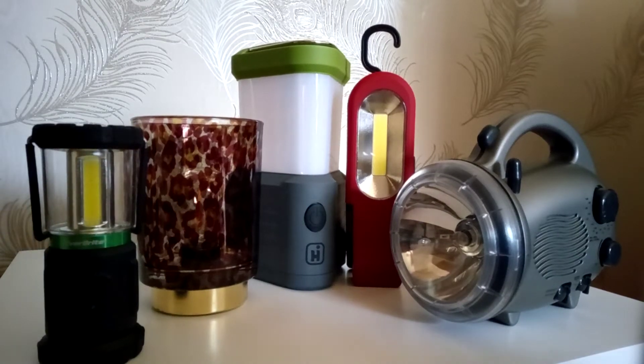Camping season is upon us again, so I'm preparing my camping equipment today because we are going camping at the weekend. I'm just going to show you a few of the lights that I've got, because lighting in your tent is very important.